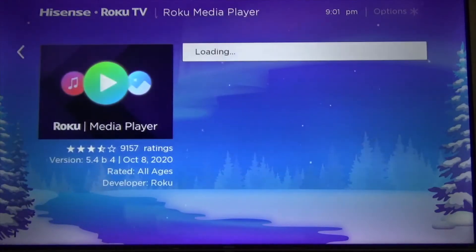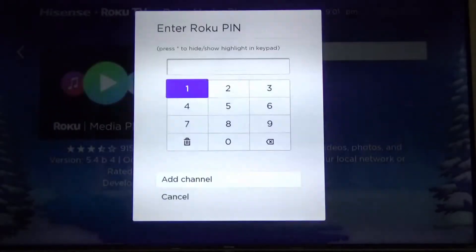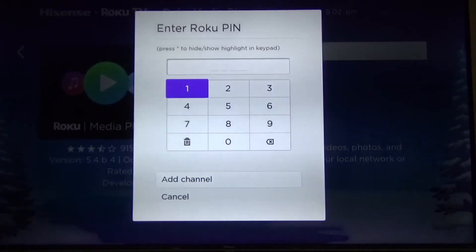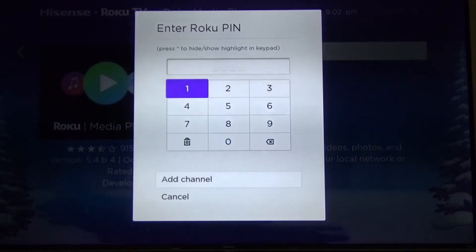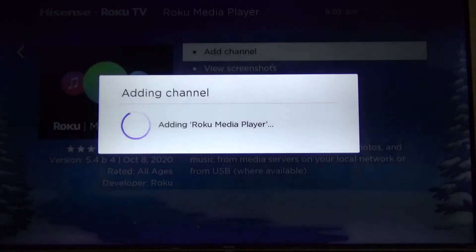You press OK and then add channel. Agree, and then you have to enter your PIN. Now it's adding the channel.